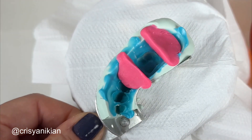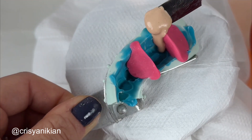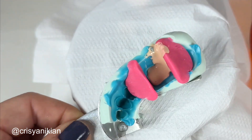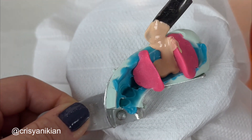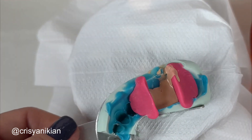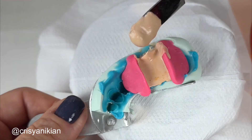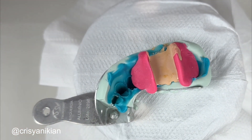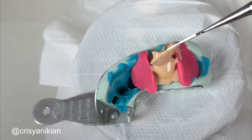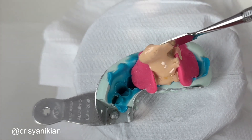Place the mold on the vibrator and pour the plaster little by little with a small spatula, such as a number 31 wax spatula. When completing the tooth region, you can pour a larger amount of plaster. Leave excess plaster on the ridge — the higher this plaster, the easier it will be to make the die.